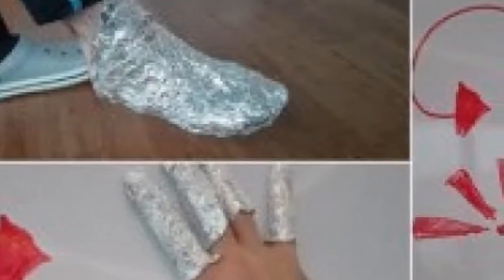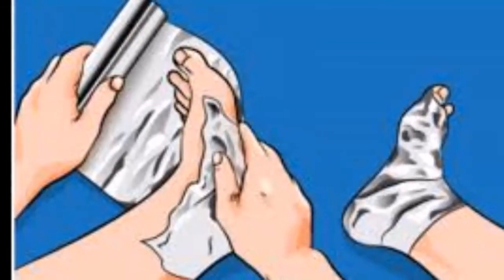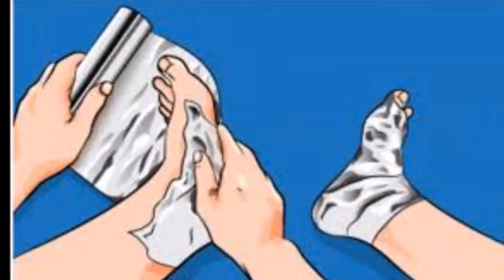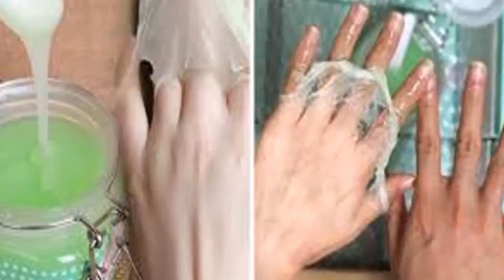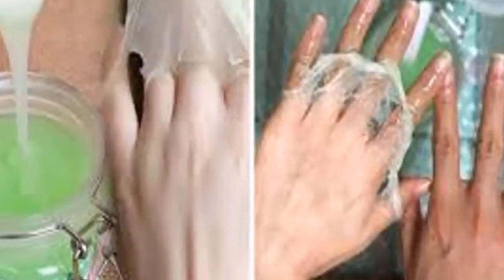Use 3: Helps against fatigue and tiredness. With this technique you will be able to restore exhausted energy during the day. Just cut some strips of foil and place them in the freezer. Remove them after two or three hours and place them on the cheeks and eyelids. You will immediately feel the muscles relax.